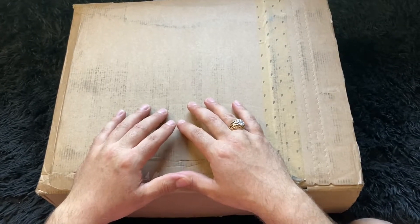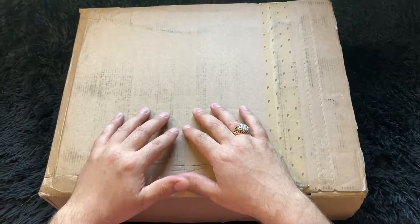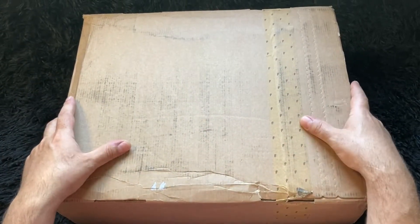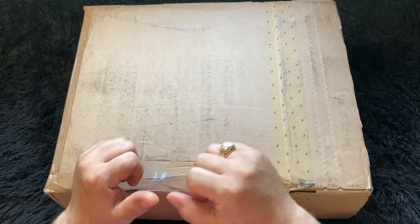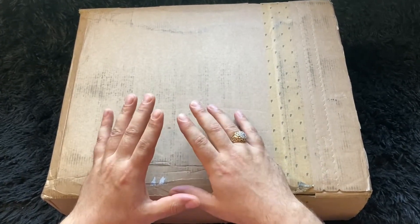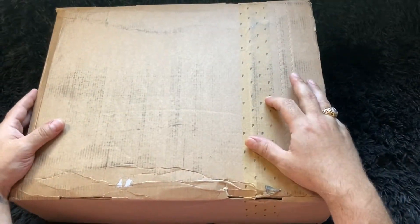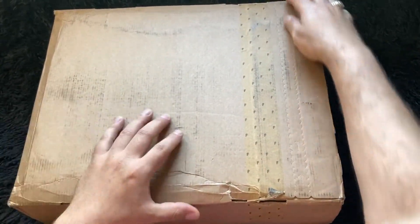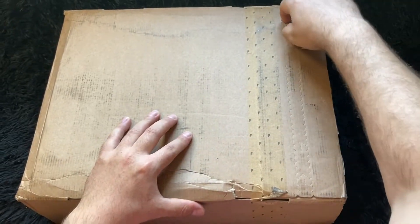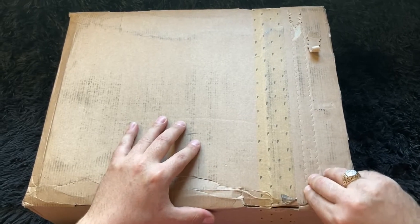What's up everybody, it's your boy Ollie Versus coming to you live once again with another unboxing video. It's been a long time since I've done one — usually my unboxing videos are video game related products, but today we're switching it up a little bit with a product from Farfetch. We have inside this box some Balenciaga Track, the color is Marlboro Red.